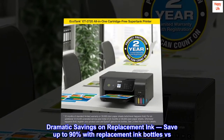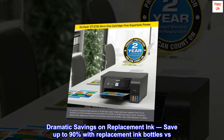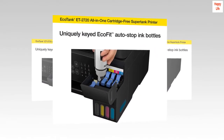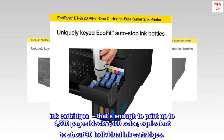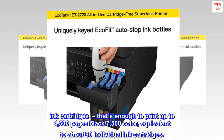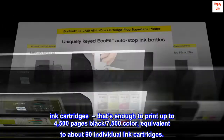Dramatic savings on replacement ink — save up to 90 percent with replacement ink bottles versus ink cartridges. That's enough to print up to 4,500 pages black and 7,500 color, equivalent to about 90 individual ink cartridges.